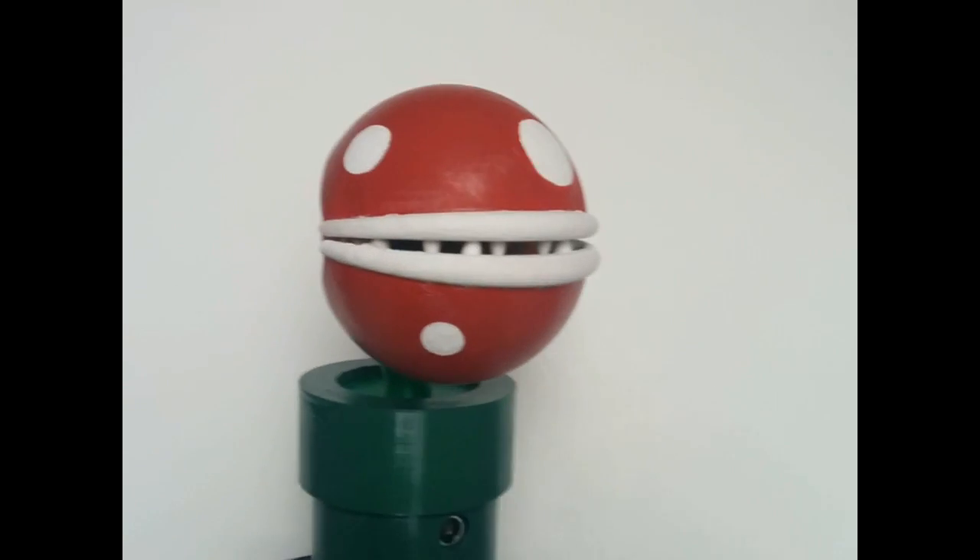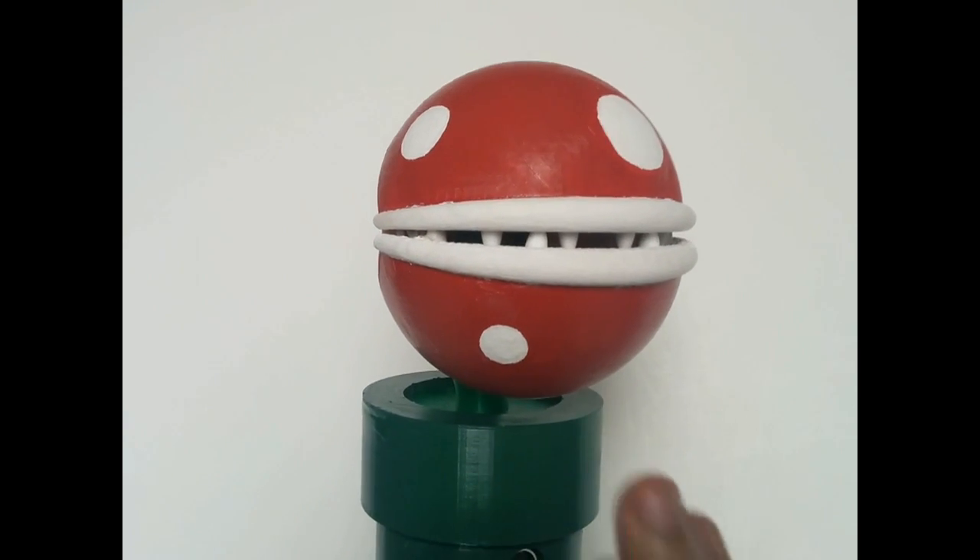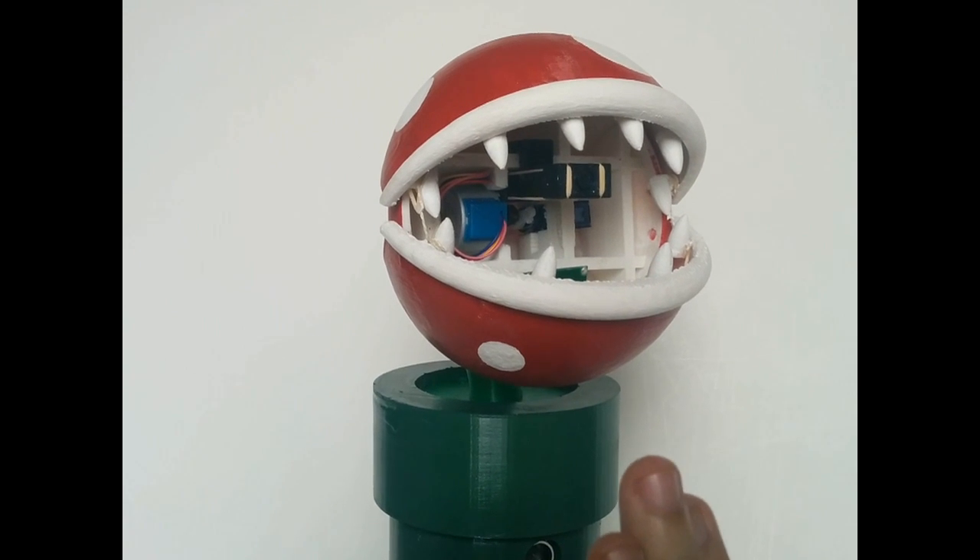Here is my project. As seen, when I place my hand in front of it, it will open and close its mouth.